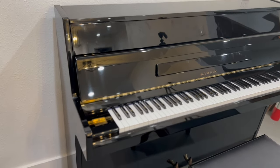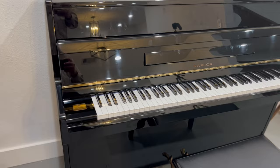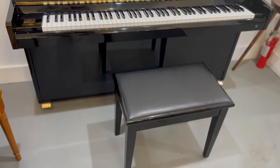The cabinet is in immaculate condition — it just needs some wiping down of some hand marks from when we work on it. It comes complete with a matching bench.